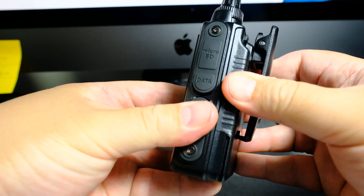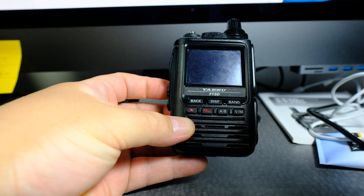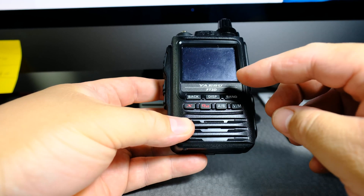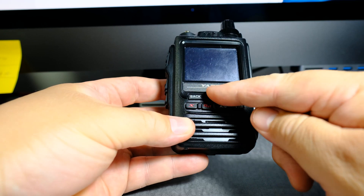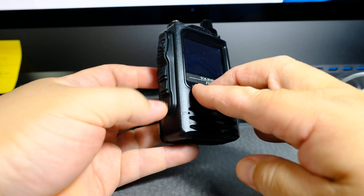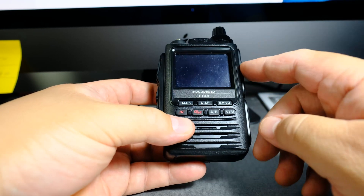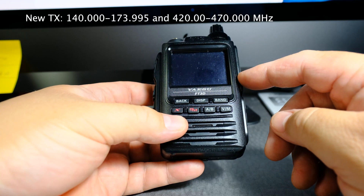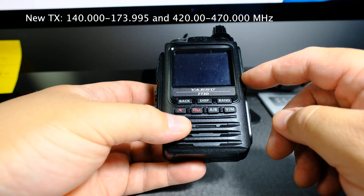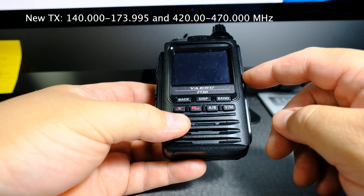Then you pop in the battery. What you're supposed to do is reset the microprocessor by holding down these three buttons and resetting it. Then you have to put down your call sign. Of course, everything will be erased, but hopefully you backed it up. Apparently, the new transmitting frequencies will be from 140 through 173.995.